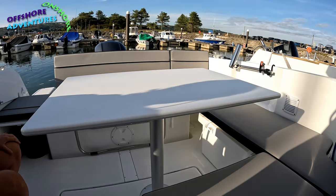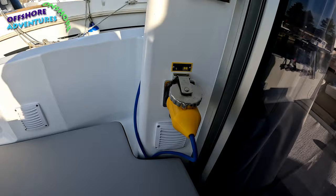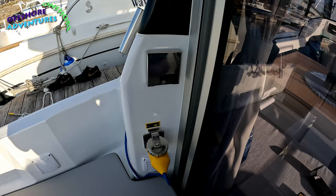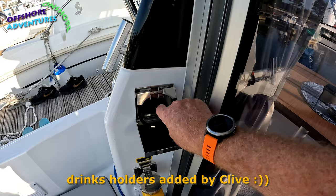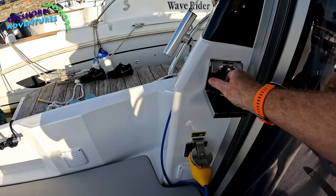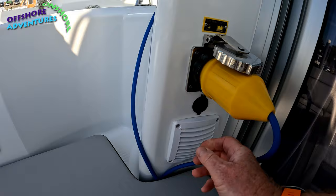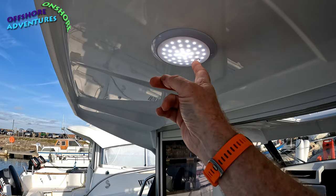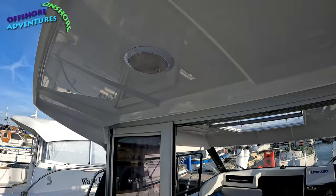There's a shore power inlet at the back — it is an option for the 695, and Clive has gone for it because of some of the other systems on the boat. There are also fold-away fender hooks that look very smart. Clive has also added a USB socket underneath the coaming, and there's touch lighting throughout — just touch the power symbol for dim, bright, or off.